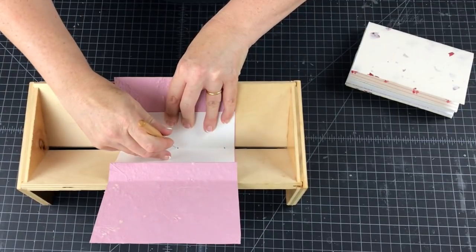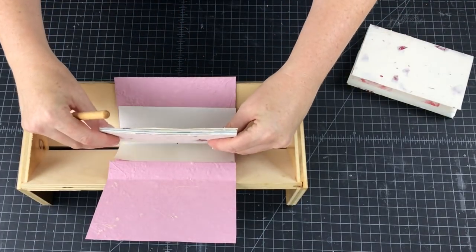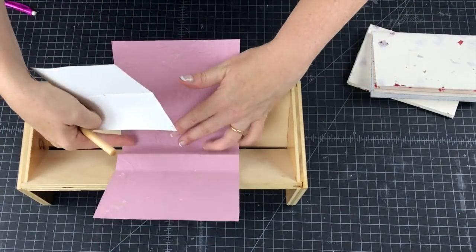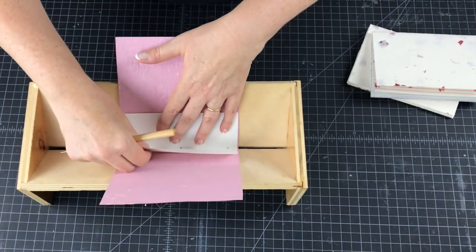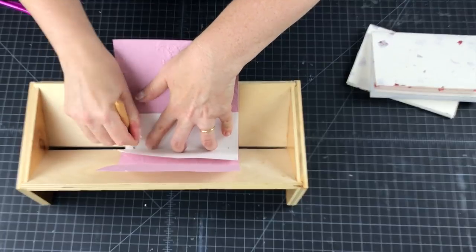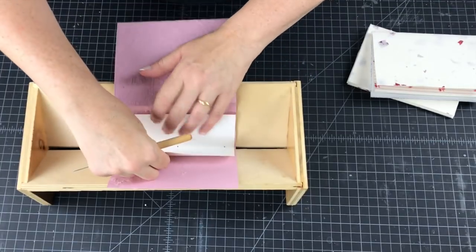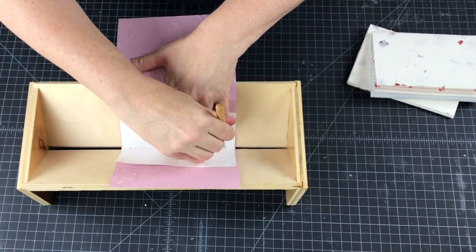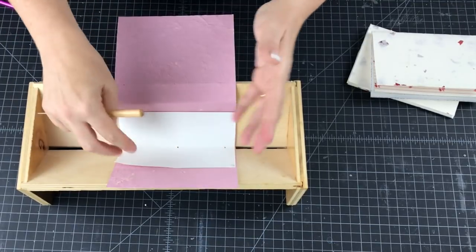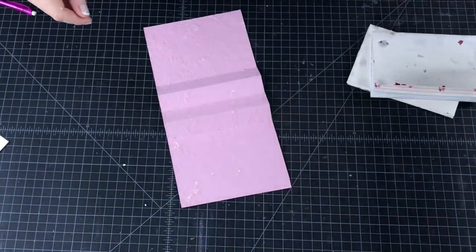Gently punch your holes. You could do the signature and the accordion at the same time — it's just a little cumbersome, it's your choice. Skip the peak, go down to the next valley fold. This piece of dark pink paper from August's Paper Club is a dark pink floral — it's nice and thick and will take a bit of abuse with the folding of the spine. Now we have our sewing holes on the accordion.